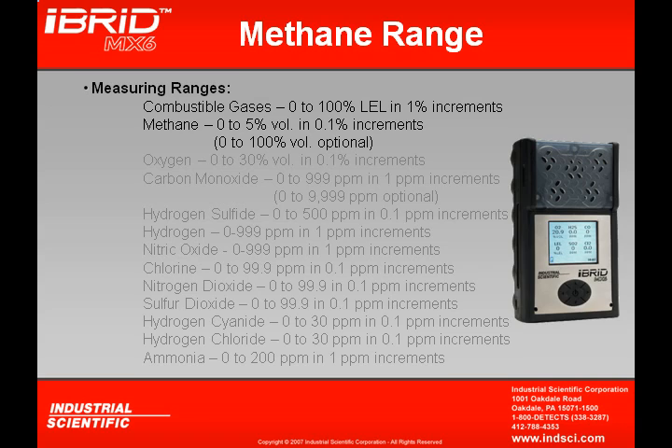If the IR sensor is being incorporated, the measuring range is extended up to 100% by volume. The oxygen sensor reads in 0.1% increments and can read up to 30% by volume.